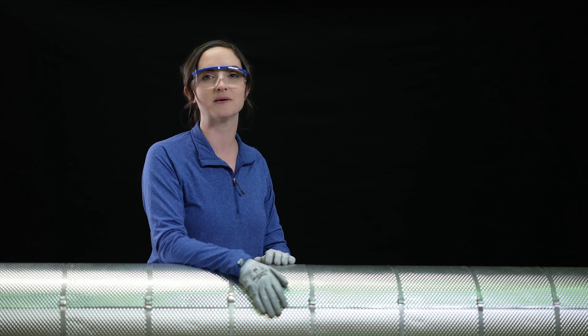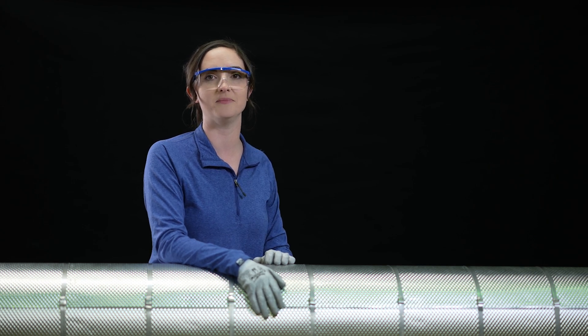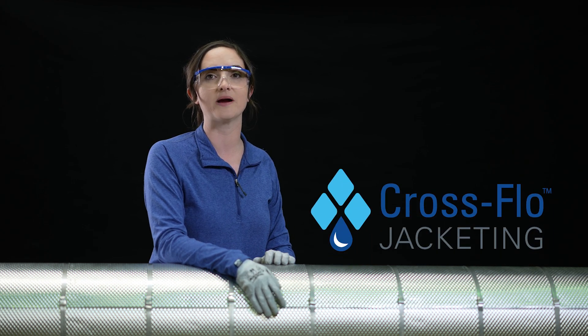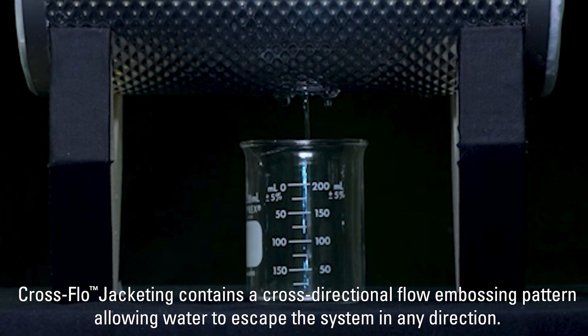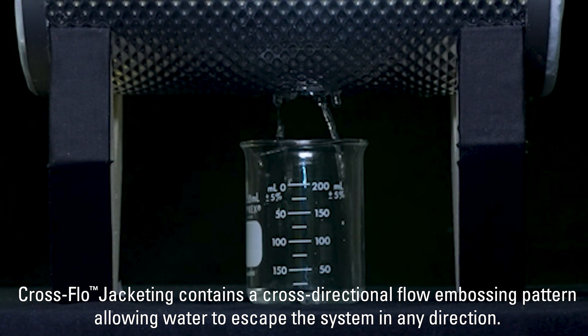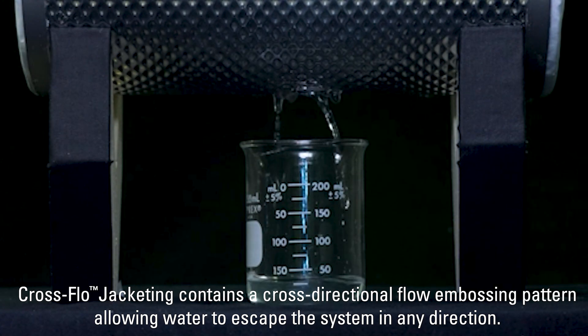Here at Johns Manville, we wanted to give you another tool to help mitigate CUI, and that's where our cross flow jacketing comes in. It has a multi-directional flow embossing pattern, which means that water can escape the system in any direction it needs to. So no matter the orientation of your pipe, the water can travel in any direction required to exit the system.